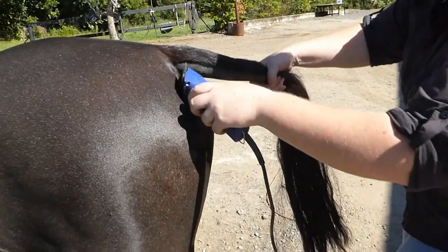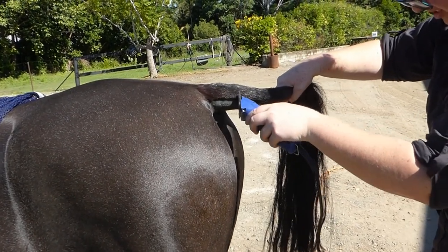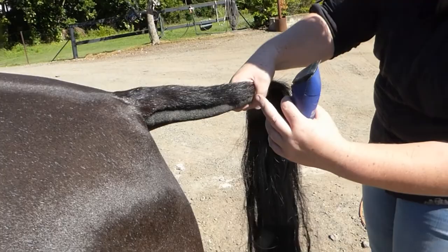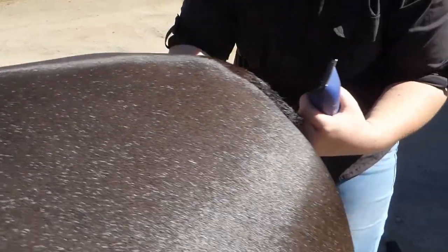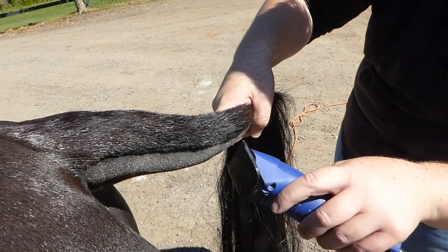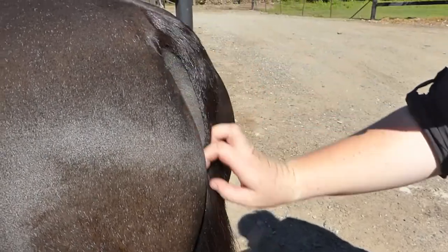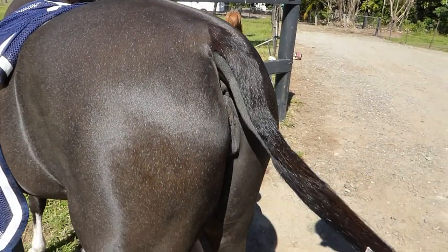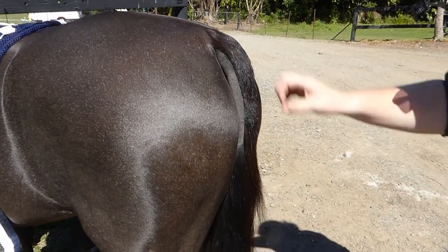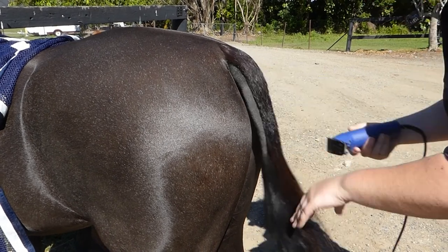Going to run the clippers down - please be careful when doing this so you don't tilt in and the horse doesn't shake on you. See these fuzzy bits - I just want to get that off. That's looking a lot better. I can take a little bit more off this - there we go.